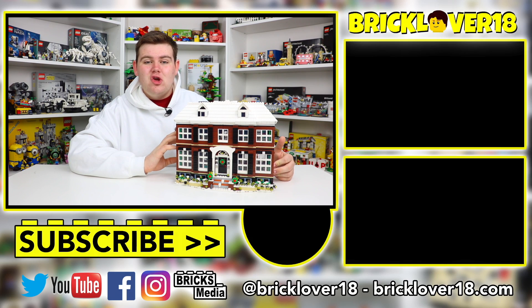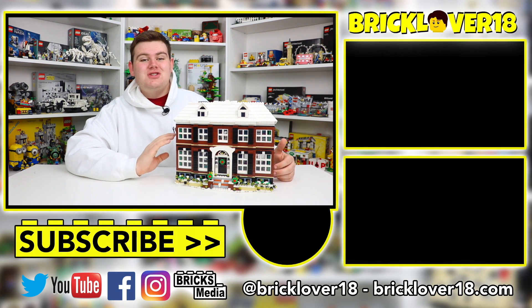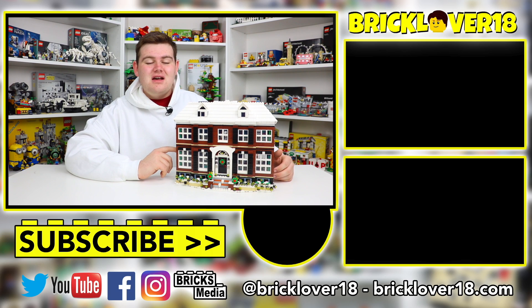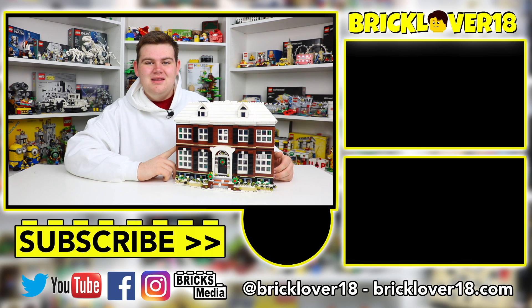Anyway guys, thanks again so much for watching this video. I really hope you enjoyed. Stay tuned for tomorrow to see this lit up all in action — I promise you will not be disappointed. Thanks again for watching. If you enjoyed, don't forget to leave a like, comment, and subscribe, and I'm looking forward to seeing you in the next video.